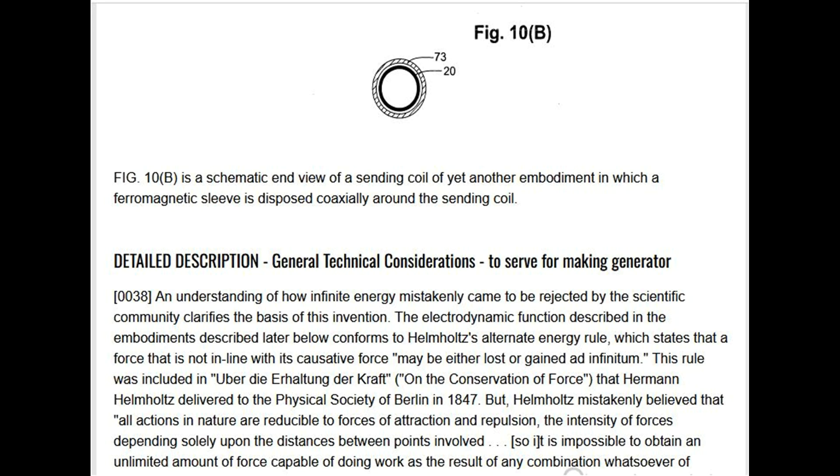Detailed description — general technical considerations. An understanding of how infinite energy mistakenly came to be rejected by the scientific community clarifies the basis of this invention. The electrodynamic function described in the embodiments conforms to Helmholtz's alternate energy rule, which states that a force not in line with its causative force may be either lost or gained ad infinitum. This rule was included in 'Über die Erhaltung der Kraft' (On the Conservation of Force), delivered by Hermann Helmholtz to the Physical Society of Berlin in 1847.